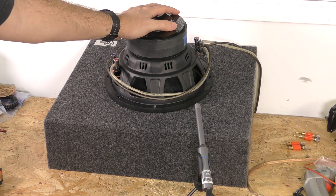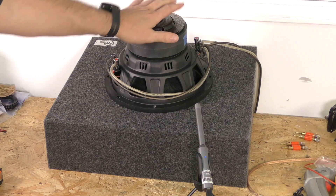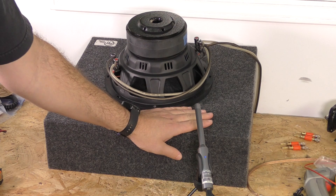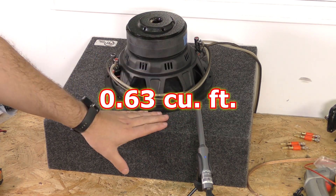In this video I'm going to do two different tests. One is going to be in a sealed enclosure — this one is 0.5 or 0.6 cubic feet. I will measure that out and make sure I put that up on the screen so you know exactly the volume of that.